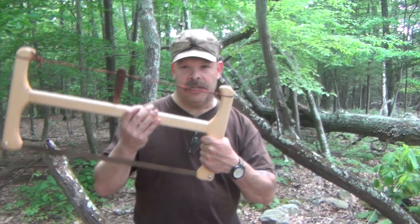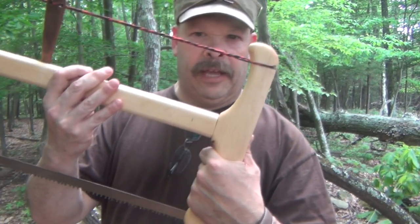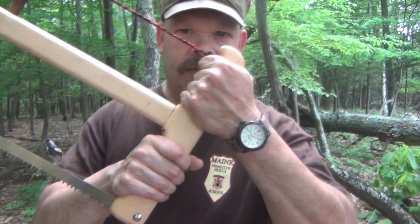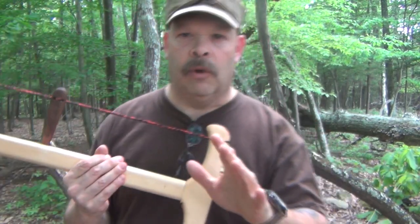As you can see here, it fits very well into the hand. And if you had to use a two-handed grip and have somebody on the other side, it works quite well.